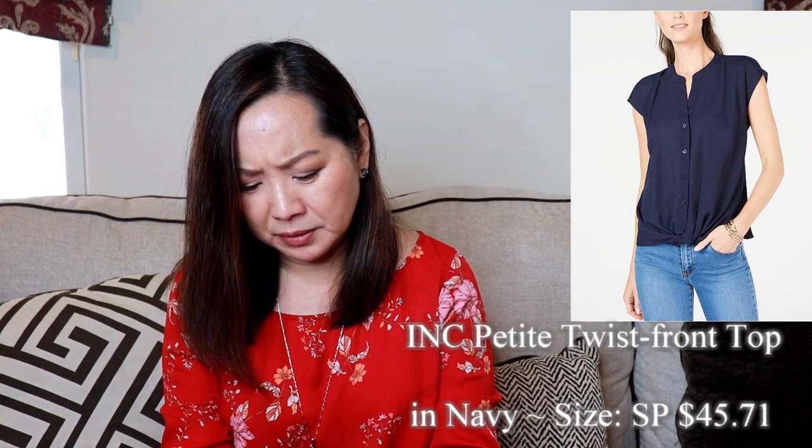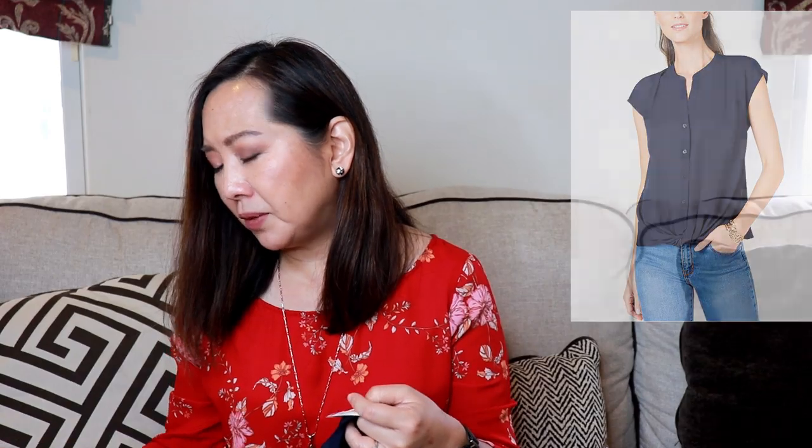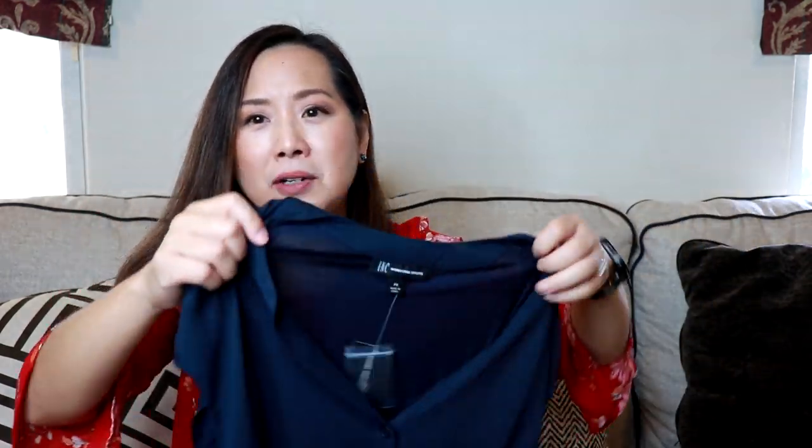Next is just a top and this looks like it's mixed media — it's navy. This is by Ink International Concepts, which is actually a brand you can find at Macy's. This is the petite twist front top in navy, small petite, and it's $45.71. I like this — it's very nice. It's like a polyester in the front and a knit material in the back. I notice they're sending me all small petites, so I'm not sure if that's going to be too small for me. We'll see.